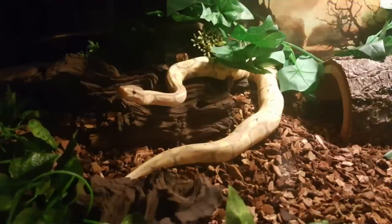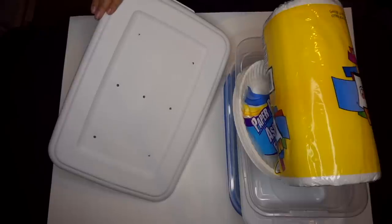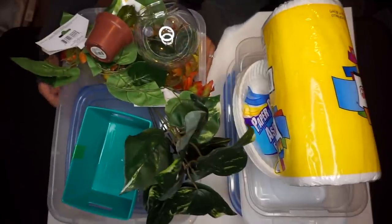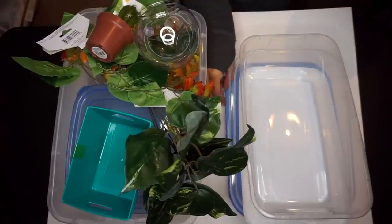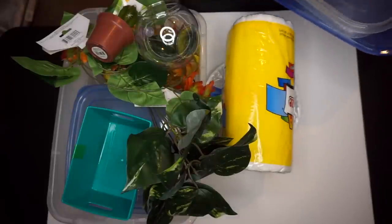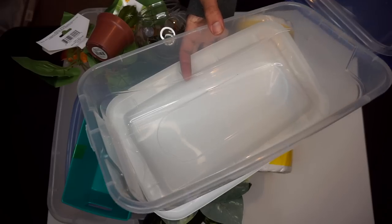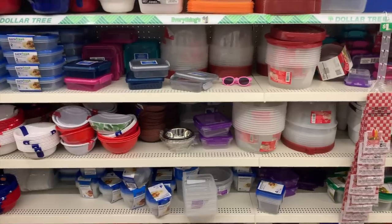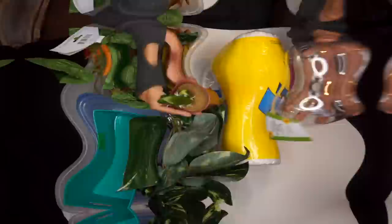This bin was actually Sterling's original bin that I got him in, so it already has holes drilled into the top. If you use any kind of bin or plastic container for your animal, I'd highly suggest drilling holes into it to help with airflow — especially for leopard geckos and crested geckos which need airflow. You don't want stagnant wet air sitting in those tanks. Some of the bins from the Dollar Tree food section would make perfect hides, especially for moist time.